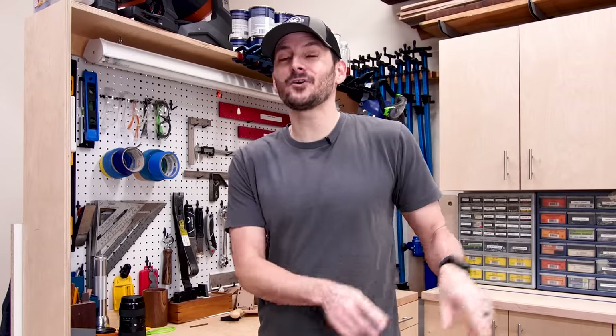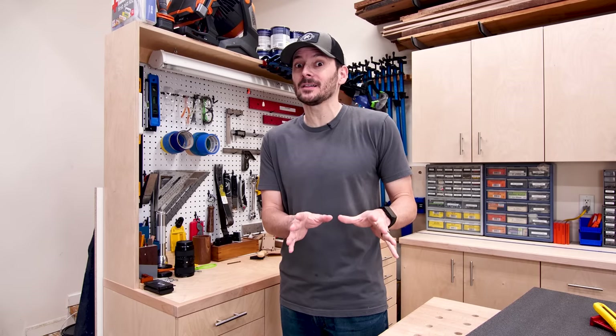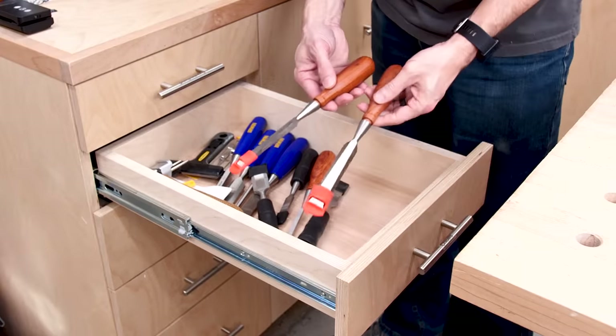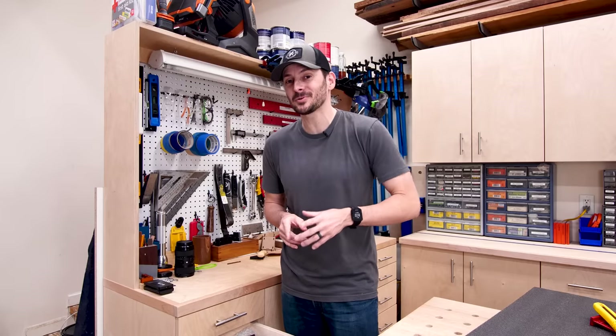The biggest downside to the Kaizen foam is the cost — this big thick sheet costs $35, and you can get them cheaper in smaller versions but that's a lot. I'm going to use it on this chisel drawer. I've got my really nice chisels hanging out with the junky ones, so I'm going to cut out some Kaizen foam for a nice snug fit to keep them protected.